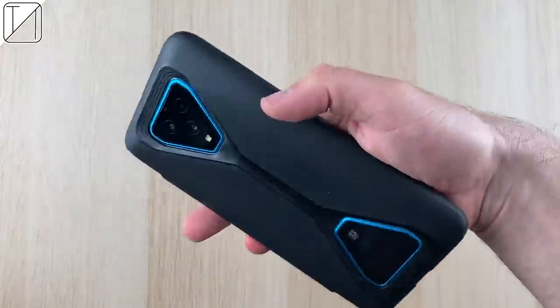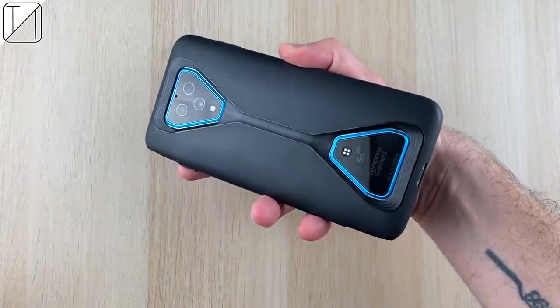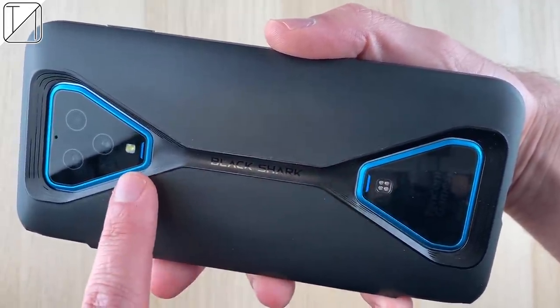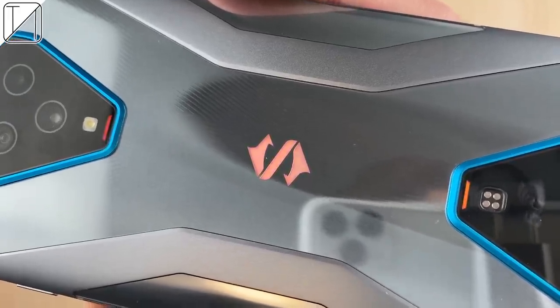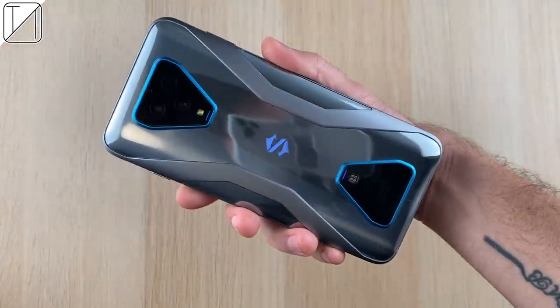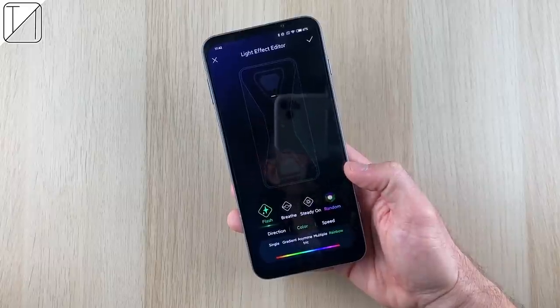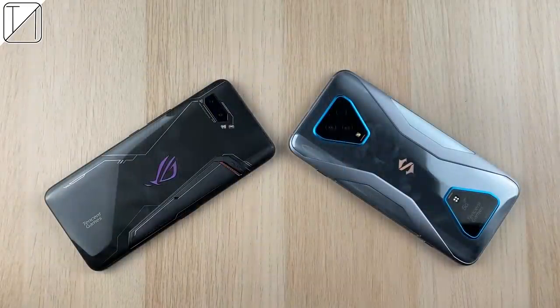It is a mammoth of a phone. I'm not quite sure how I feel about the blue around the camera and the magnetic strip at the bottom, but it looks pretty snazzy with the cover on. The cover feels really great — much better than any other cases I've seen with previous gaming phones. It doesn't make the phone much bigger, but it does block the LED lights and shark logo in the middle. You still have LED effects on the camera and magnetic strip with the cover on. There are a bunch of LED effects you can pre-save and assign to features like calls and notifications.